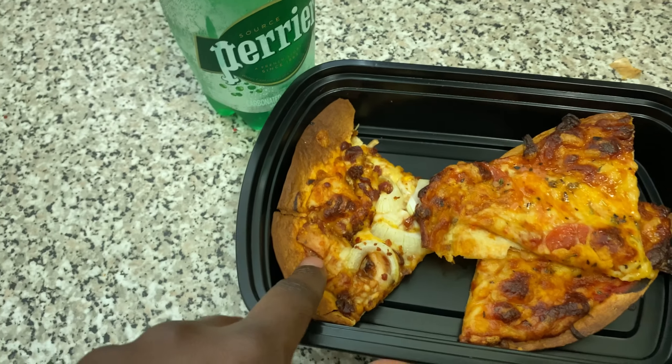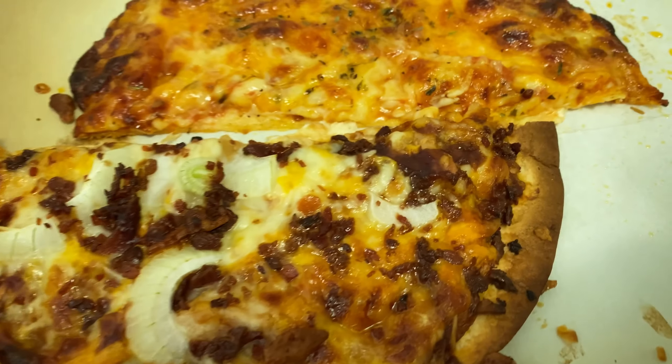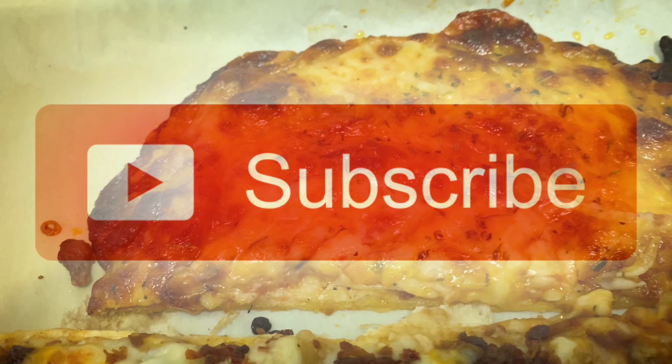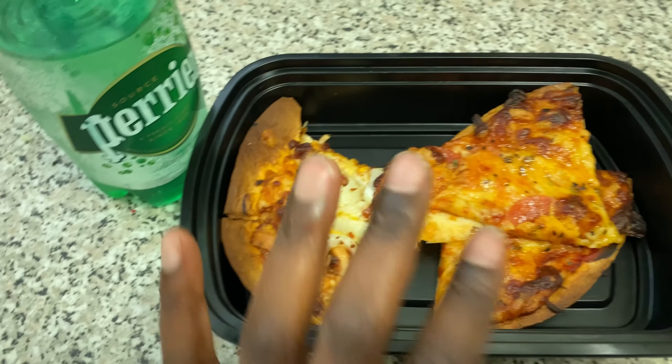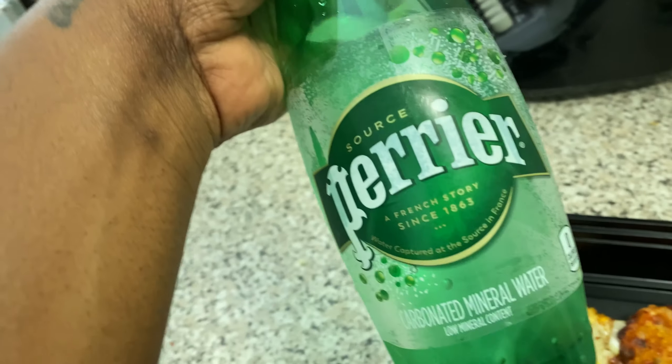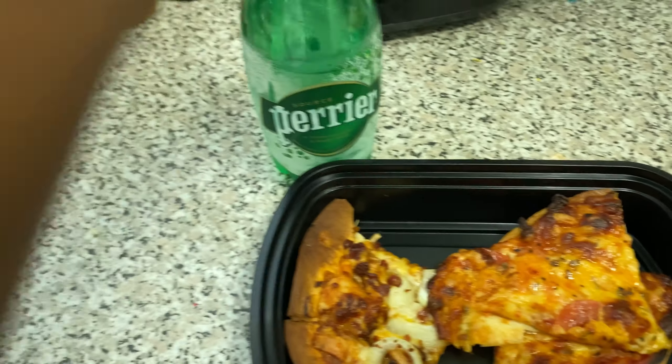Here are both pizzas — the pepperoni one and the barbecue chicken one. I cut them each in half, so there are two pieces each. I already ate one of the barbecue chicken slices — it tastes so good! This is what they look like — so yummy.